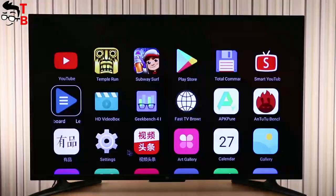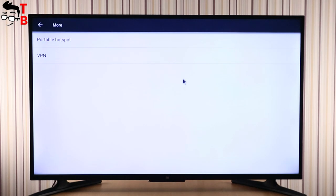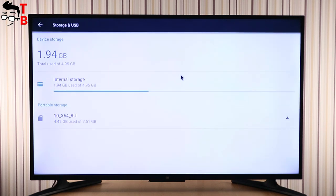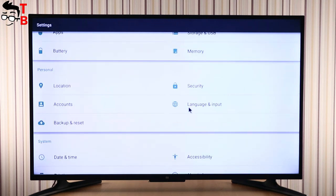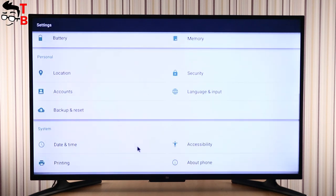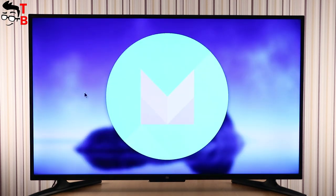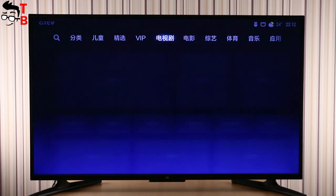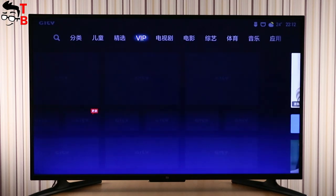Xiaomi Mi TV 4A runs on Android 6.0 Marshmallow with MIUI TV on top. There is no official English interface, but you can change it yourself – there's a video in the description on how to do it. Anyway, the launcher by default will be in Chinese, and at the moment it's impossible to install another launcher. You can change to English in the settings menu for some options. Also, this TV doesn't have Google Play Store or other Google services. You can install applications via the Chinese App Store or using APK files. You can download APK files of popular Android applications on your computer, transfer them to a USB drive, then connect it to the TV and install the application. Alternatively, you can download APK files on the TV via the web browser without needing your computer.